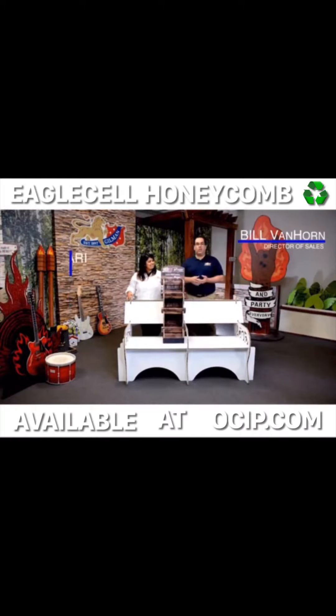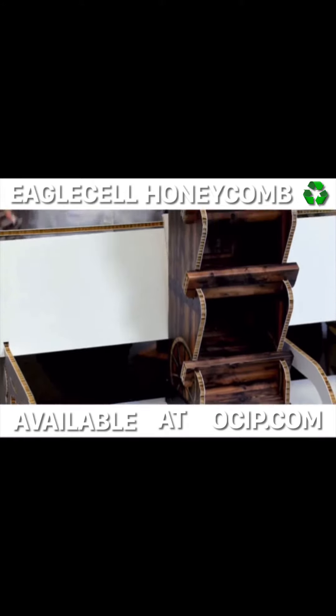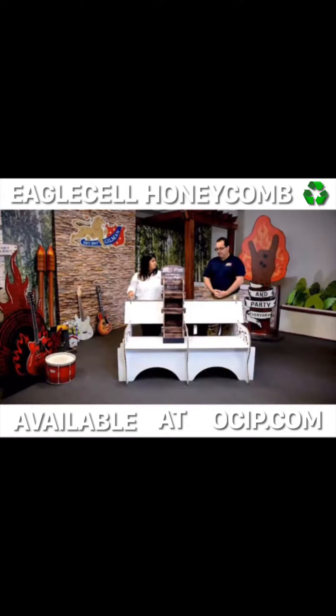Eagle sales are available in either craft or white core and the combinations in between. Well, before I jump into the product — why the bench? Why the bench?